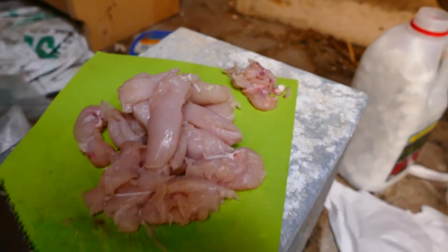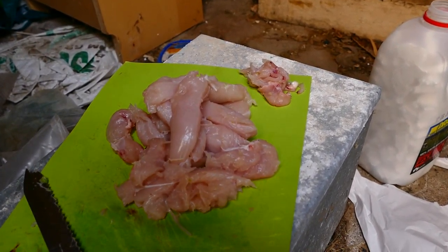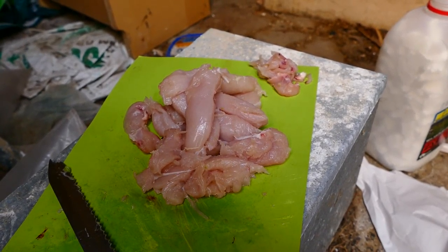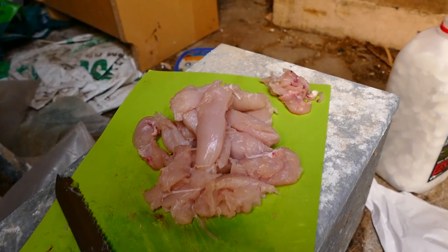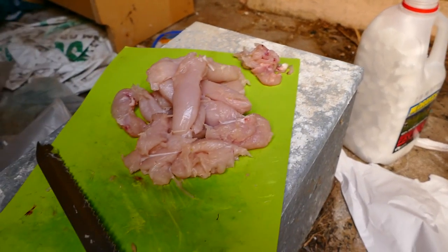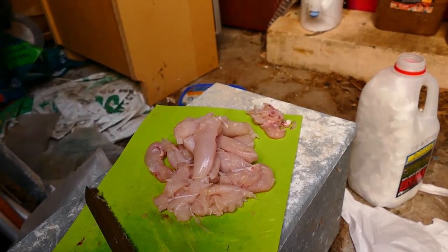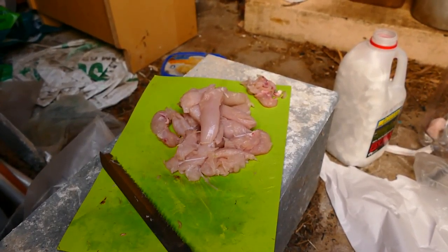There we go — we've got slug pieces. I'll use what I want to use and then freeze the rest. Maybe get something ready in the fridge — they'll only last a week or so. The other ones I'll freeze into nice units I can use for experiments, like two, three, or four experiments. Anyway, that's about it for this clip.